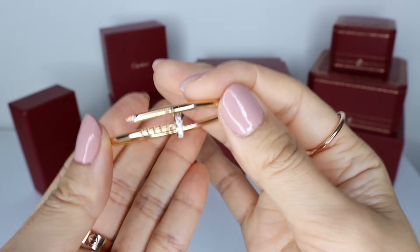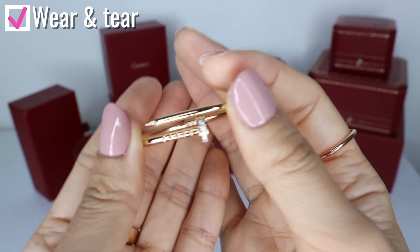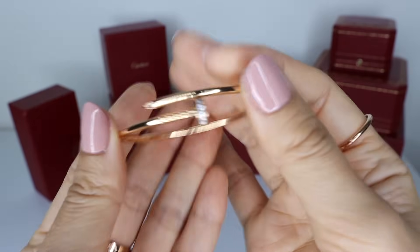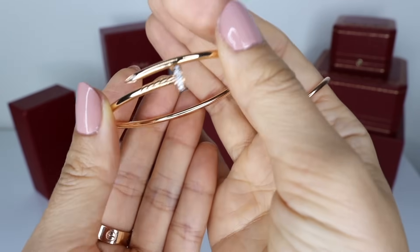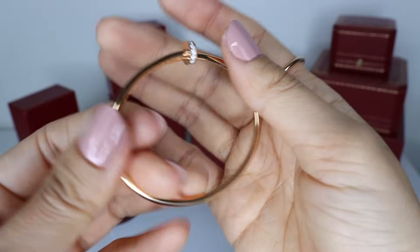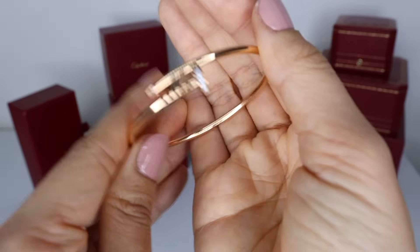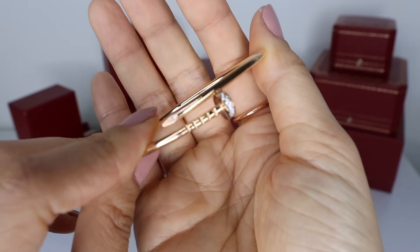The most common question I get asked about this bracelet is how it's holding up, especially because you end up twisting the bracelet to put it on and take it off very frequently. As you can see with my bracelet, it has not deformed at all. It still looks exactly the same as when I bought it a year ago. I can definitely do another wear and tear update if I notice any signs of distortion with more wear, but so far the shape is holding up fantastic. Unlike the love bracelet, which has a very flat surface that is really scratch prone, the Juste un Clou because of its rounded surface — you just really cannot see the scratches. I cannot see any visible scratches on mine after wearing it for quite some time.